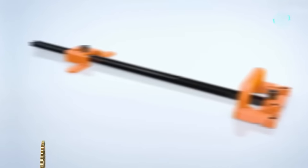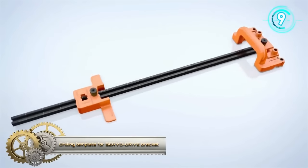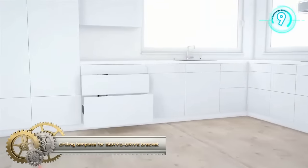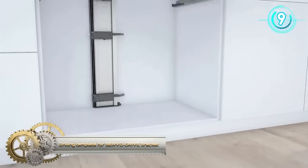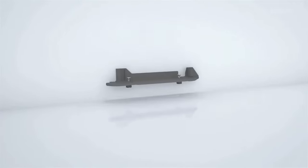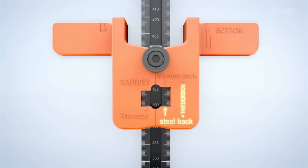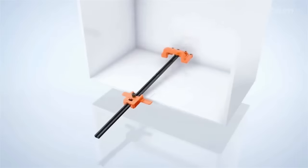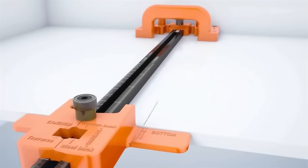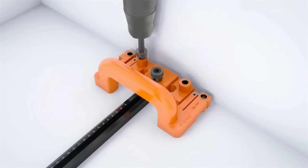The Drilling Template for the Servo Drive Bracket Profile Attachment is a specialized tool designed for marking or pre-drilling fixation points for the Servo Drive Bracket Profile Adapter. Crafted from high-quality plastic, this template guarantees precision and is straightforward to utilize. Just align it with the bracket profile and drill. This tool is compatible with several servo drive bracket profiles, including Tandem Box Intivo, Tandem Box Antaro, Movento, and Tandem.